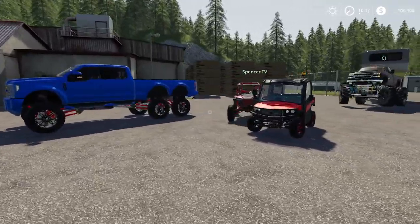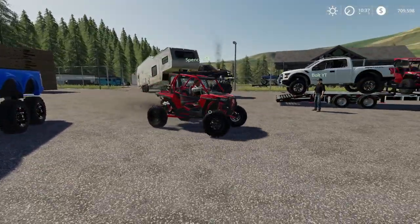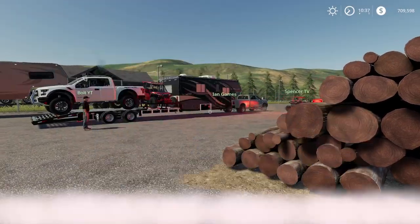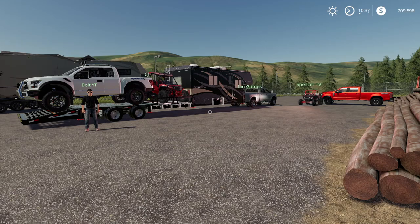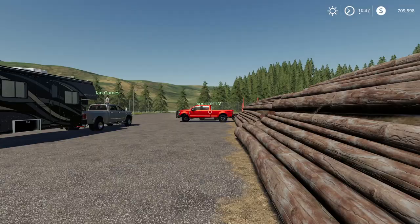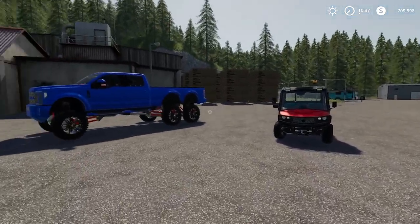Yo yo people, Gertune here for another video. This video is going to be in Farming Simulator 19 and today we are going to be going camping. We got Bolt YT, CJ, Ian Games, and the one and only Spencer TV with us here. Should be lots of fun.